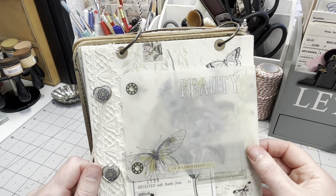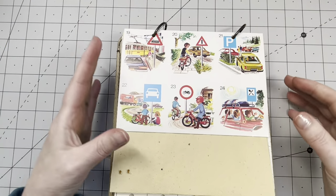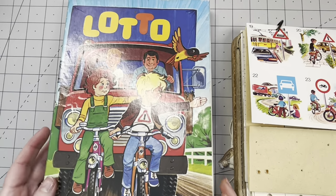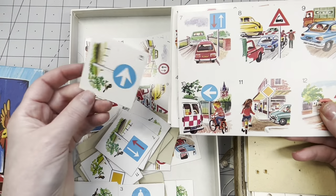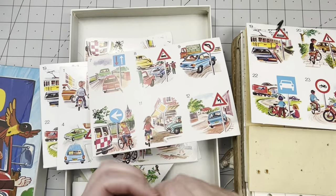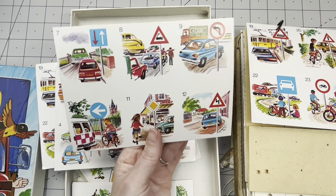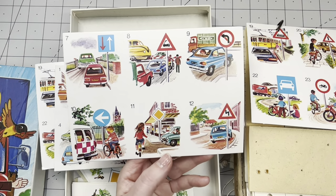I'm going to flip over the page, turn the camera, and show you what I've been struggling with for the past couple of days. Here is the next page — it's actually a vintage game piece from 1979, a lotto or bingo match-up game for children. I absolutely love the images, but it's not botanical, not soft, not cutesy — it's retro. These images really make me happy because they remind me of when I was young.